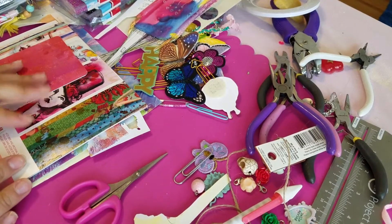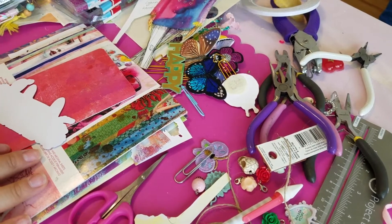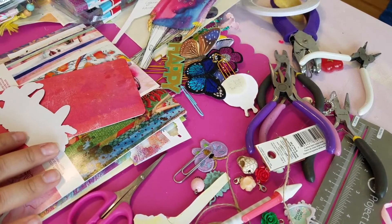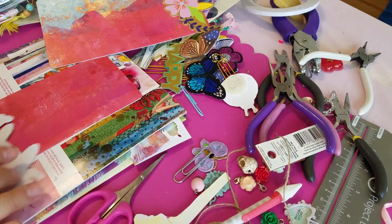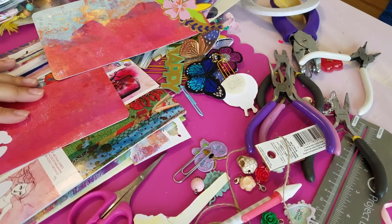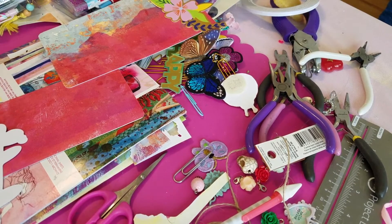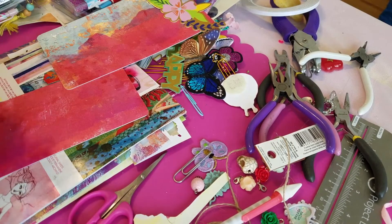Hello butterflies! Today we are going to be working on more cute stuff for my TN. In the past I made a video making a bookmark or page marker that holds paper clips, and today I felt inspired to make that for my TN too. I'll link that video if I remember, but if not you can just look for it in my crafty videos.